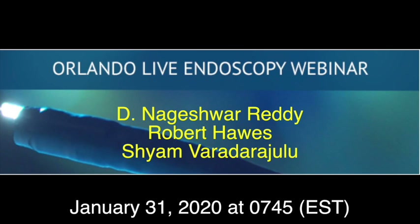Please join us for the Orlando Live Endoscopy webinar on January 31st, 2020 at 7:45am Eastern Standard Time to watch live cases using the single-use duodenoscope. This will be followed by a panel discussion.